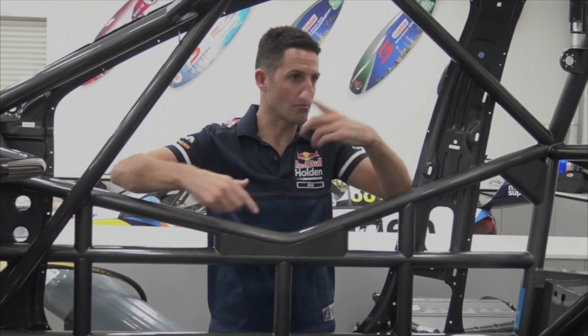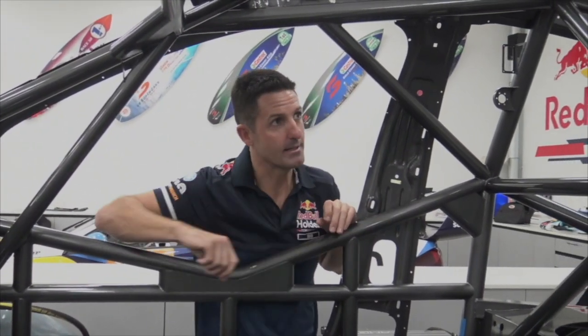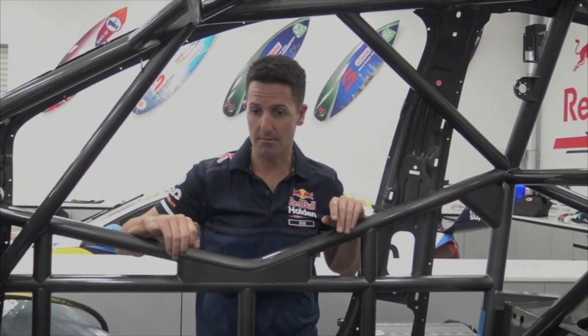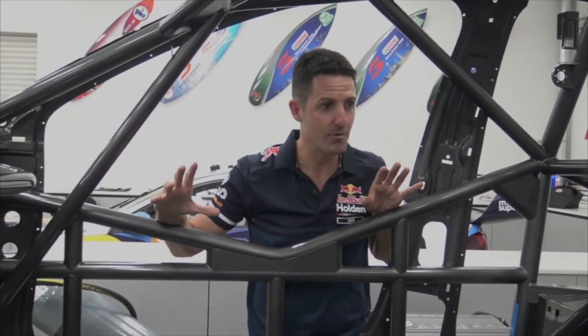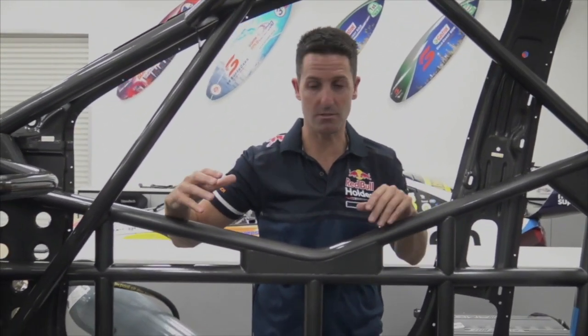So if you have a crash or rollover, these roll bars and this triangular type design will actually keep us nice and safe. Every major component of a supercar bolts to this chassis — this is the skeleton, this is the bones of it all.